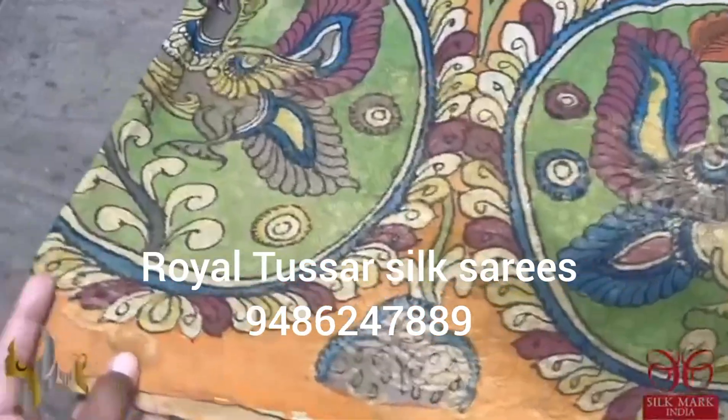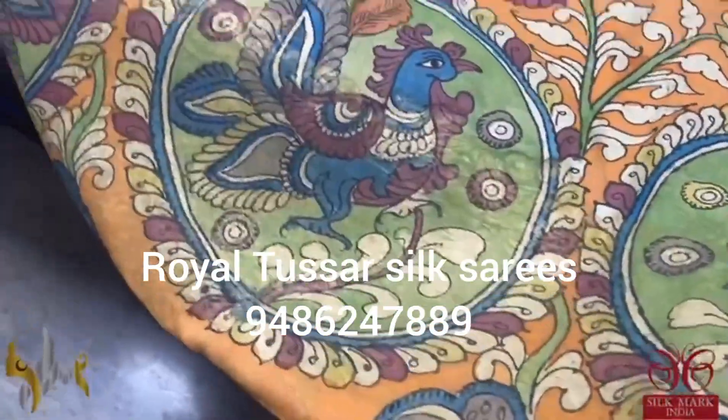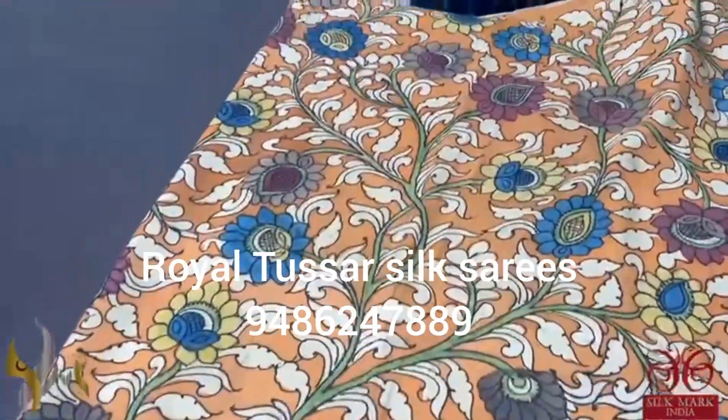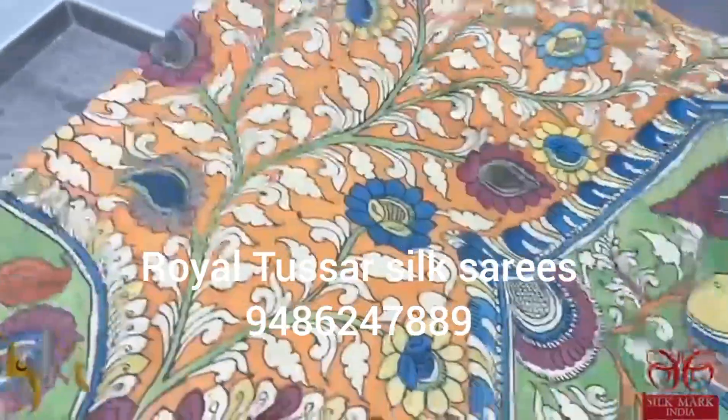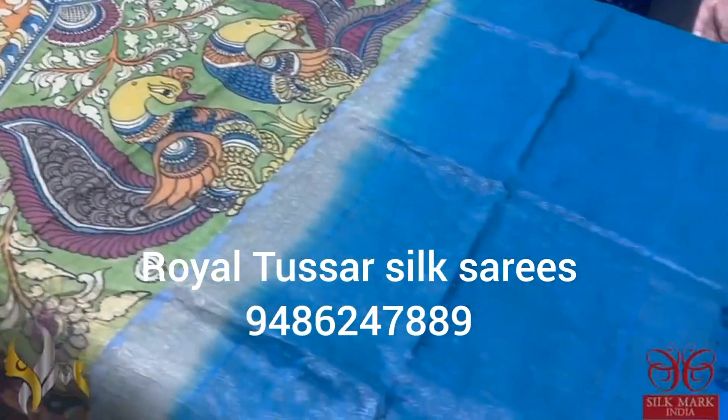The sari is a turning design sari, so you have zari concept weaving in the bottom. On the zari also we have beautiful peacocks with the kalamkari creepers pattern on the top. It is completely hand painted using natural vegetable extracts and completely natural vegetable dyed.